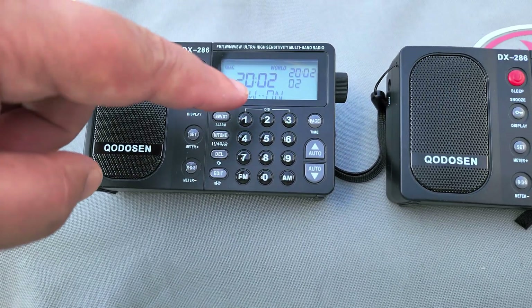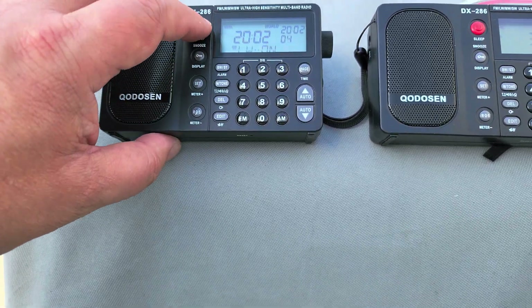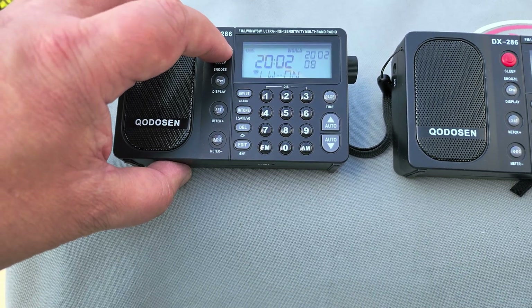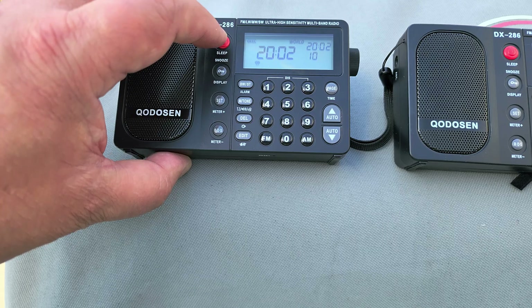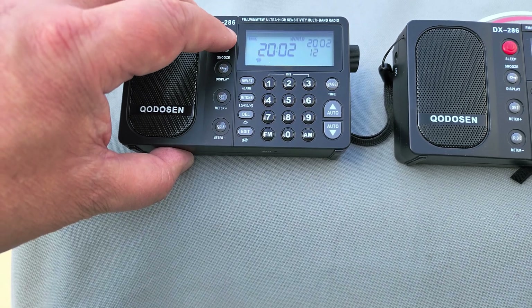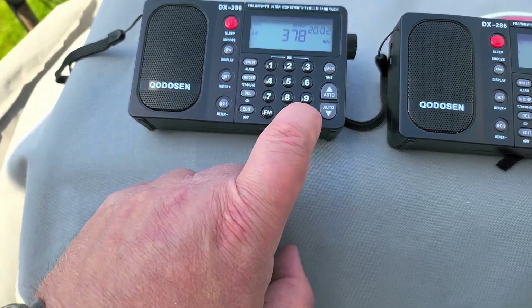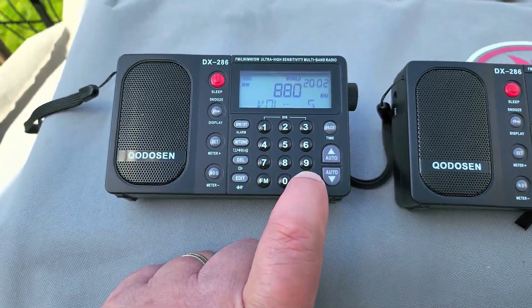Once you've turned it on — it says LW on — you can turn on the radio and the receiver will actually get the longwave capabilities. Boot the radio and when you press AM, you'll see that you'll toggle through medium wave, shortwave, and longwave on the radio.